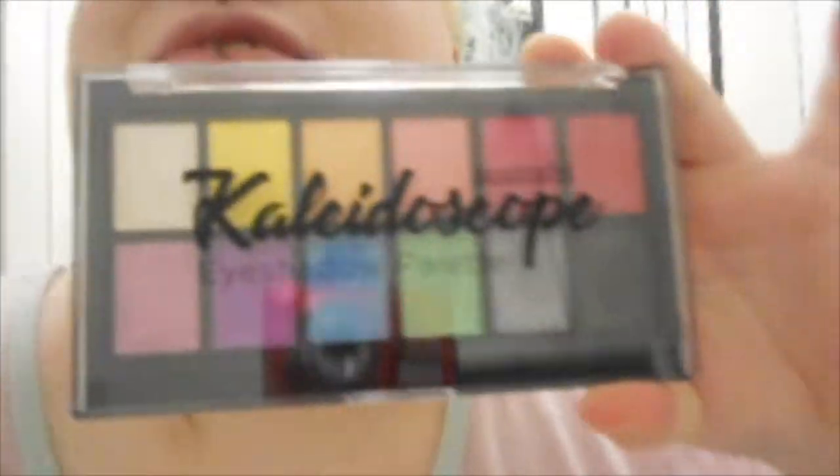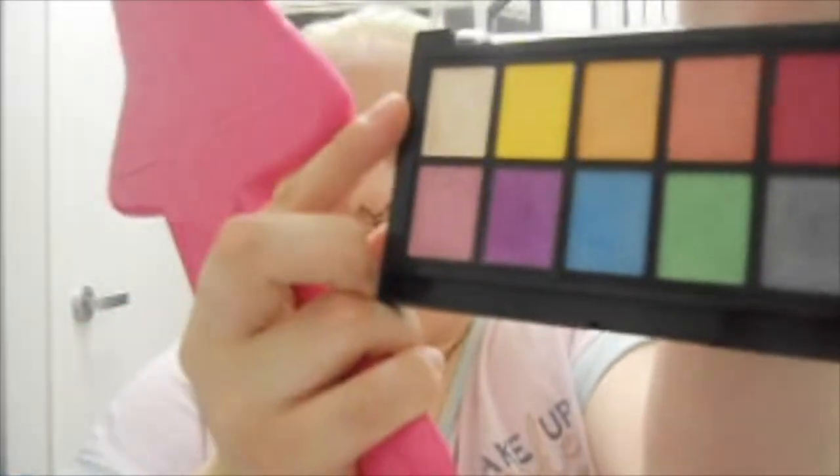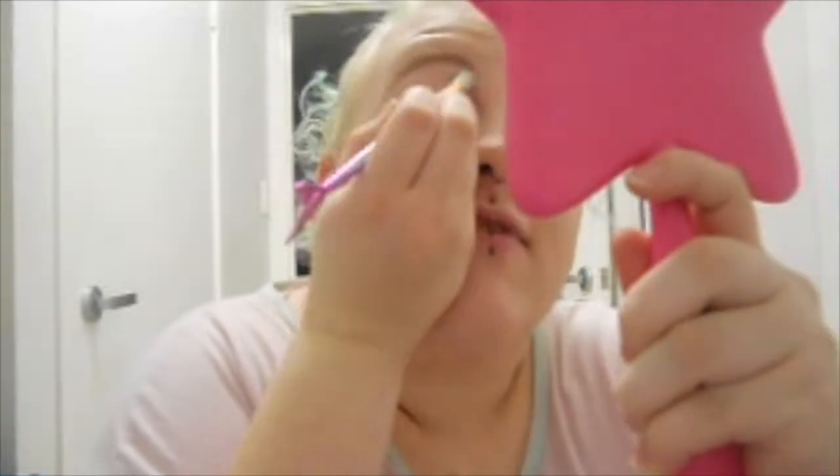The eyeshadow is my favorite part because I'm using their new Kaleidoscope eyeshadow palette — I just got this today so this is my first time dipping into it. It has some really gorgeous colors. A friend of mine said she didn't like the yellow — I'll see what she means. I'm going to dip into this really nice pastel-y beige-y color and put that on my brow bone and crease area.